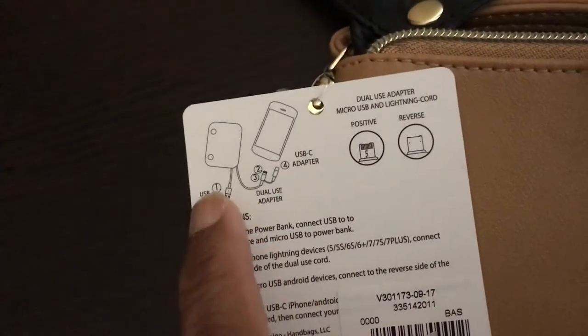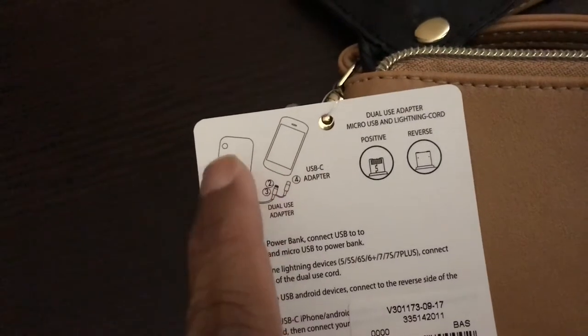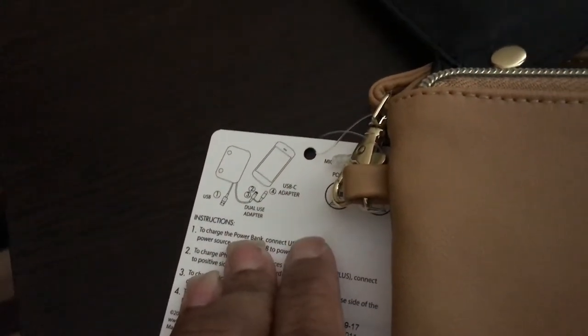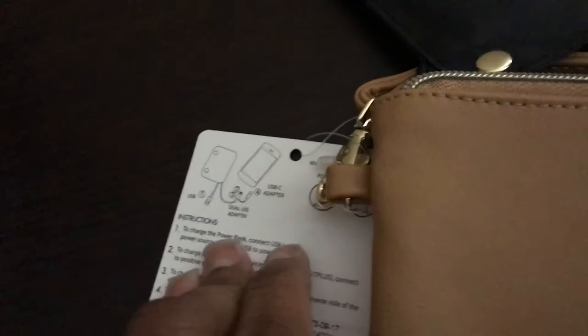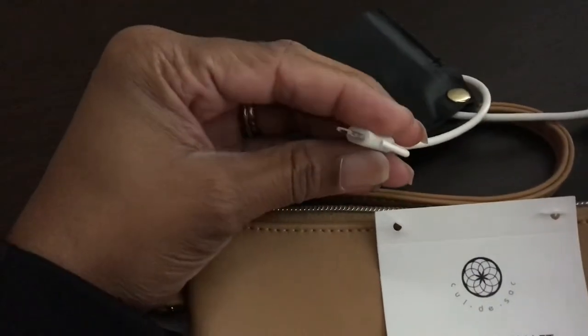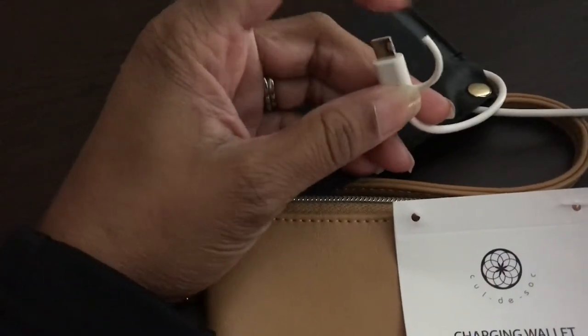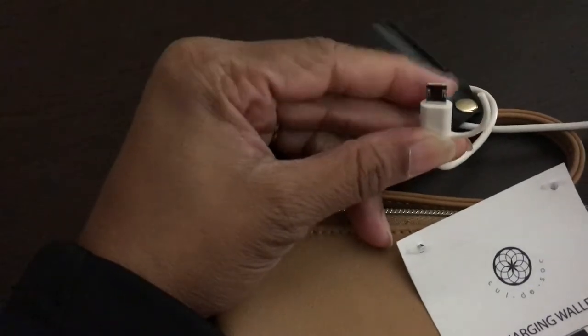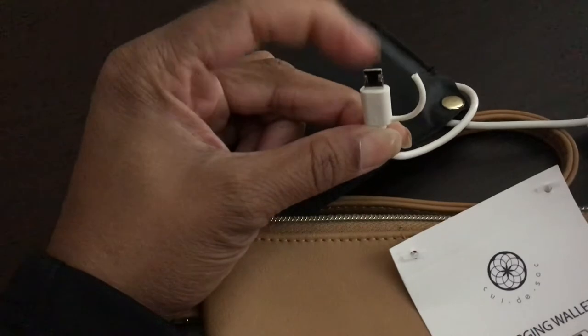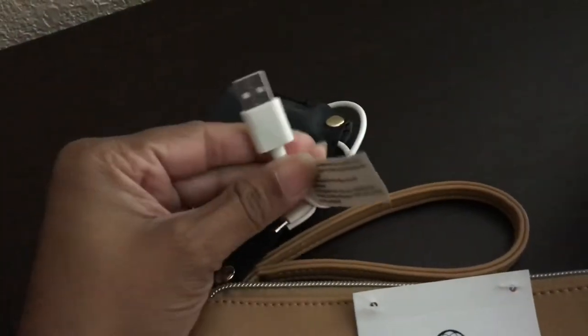This is a power bank — that's what they call it — and that's this black part. It has a dual use adapter, meaning it has a USB port and it has an iPhone charger. I'll tell you why it's like that. I broke it — I was being rough with it — and I broke off the cap. The cap actually houses the Android charger. So this is for iPhones and iPads, and then you have your regular USB port.